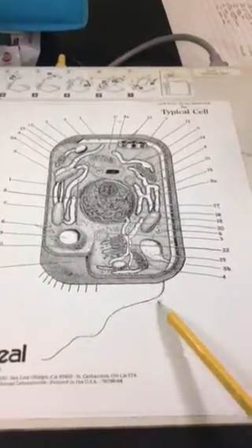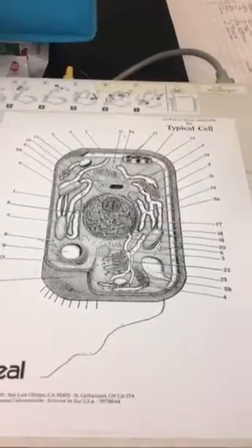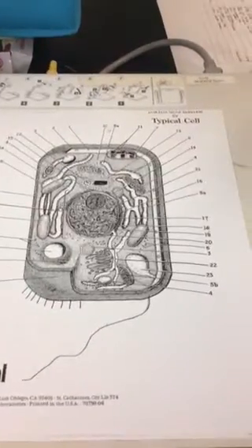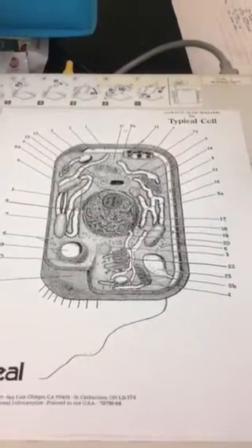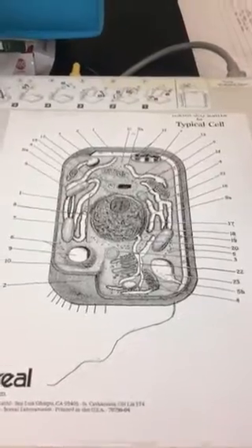The flagella doesn't have a number — it's that long hair-like appendage that you see there, so you need to label that; you won't need to color it. The next structure is cilia, which are those small hair-like projections that come out, so you'll just want to label those as well.